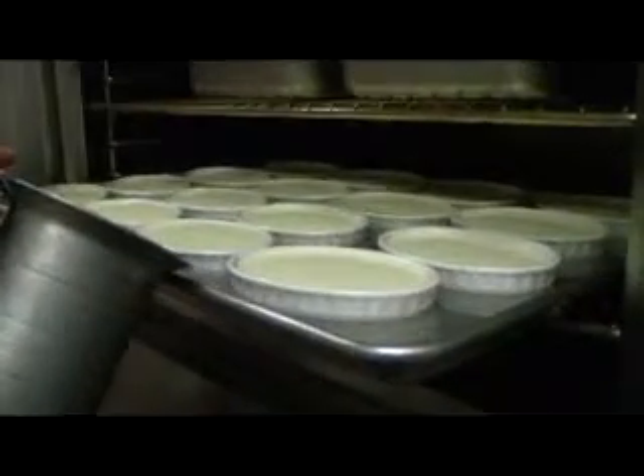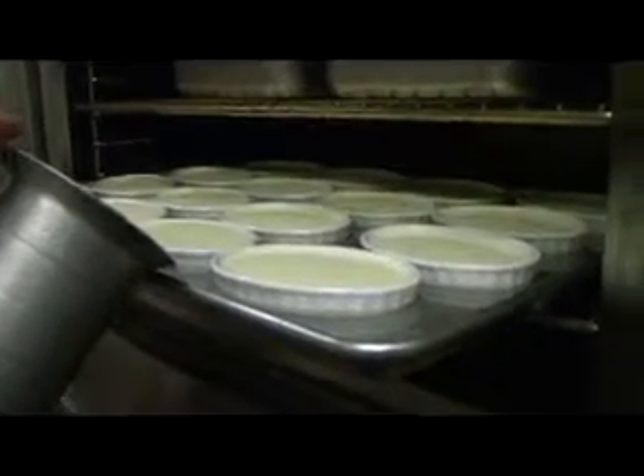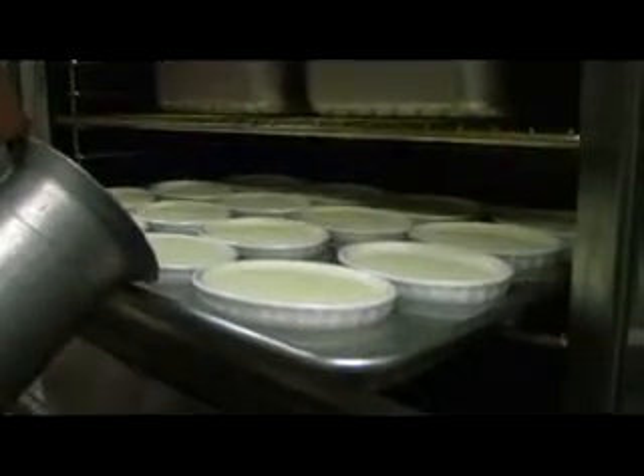The crème brûlée ceramic, yeah. I have to fill it half so it doesn't dry. I'm looking at it right now, in the right way. Okay, now this has been done. You do brûlée — cook it, it goes 275 for one hour.